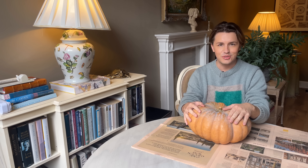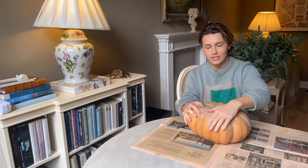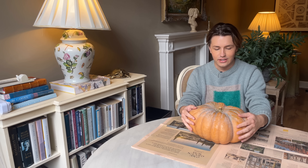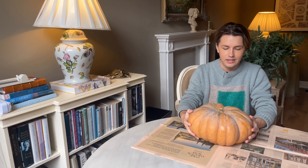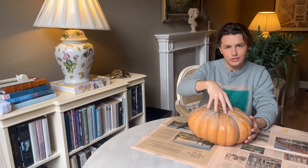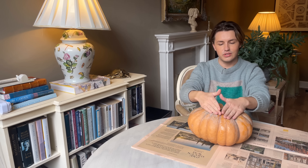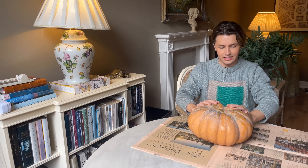Hi everyone, welcome back. I'm so glad that you could join me again. So this week I wanted to kind of continue the theme of last week in autumnal decorating, and I saw on TikTok a video where someone takes a pumpkin, takes off the lid, and then they empty out the inside and make this like a vase for flowers. I thought that was a really nice idea, so I'm going to attempt to do it now.